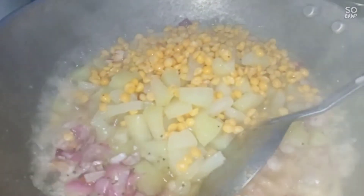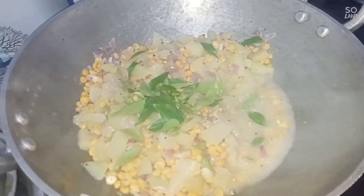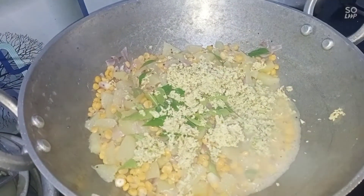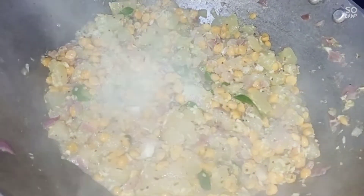Let's mix it with the sauce. Put it in the sauce and mix it in for 5 minutes. Now let's mix it in.